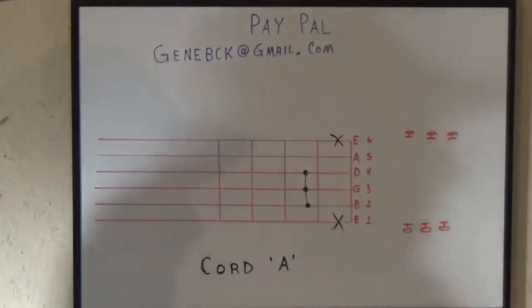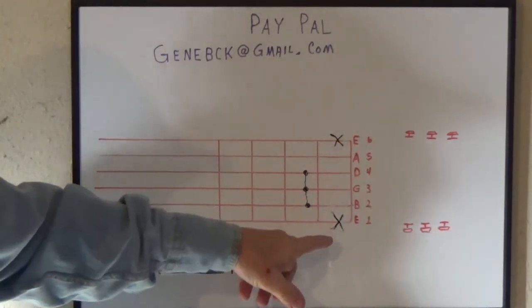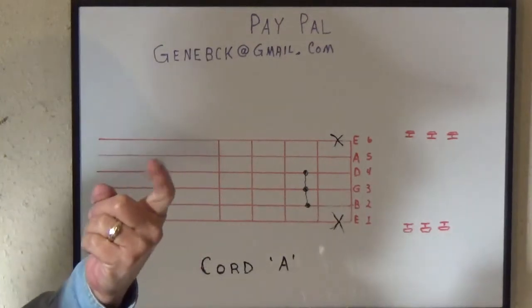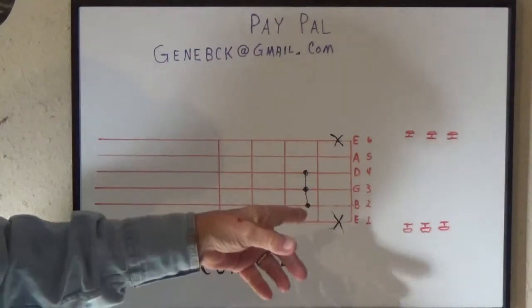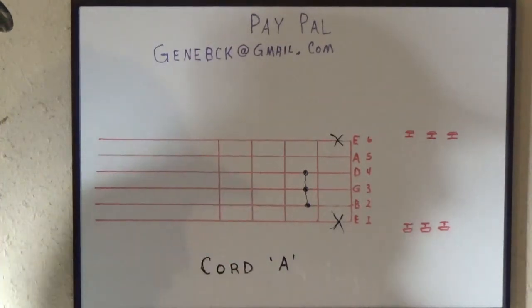Again, let's go over this real quick. The bottom string and the top string we're going to deaden. At the second fret you're going to use that first finger only, and put it on the other strings — that would be the second, third, and fourth string. So if you like, maybe just make a little sketch of this right here and you can refer back to it.